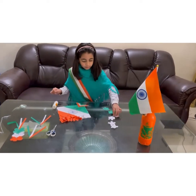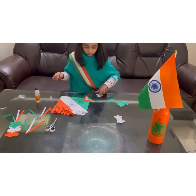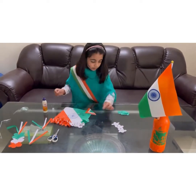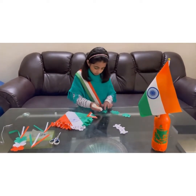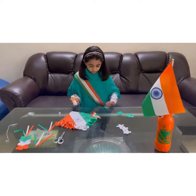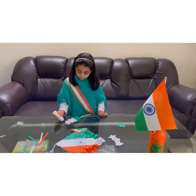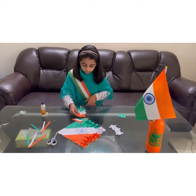Don't you think it is looking beautiful right now? A little more work is left. The kite is orange, white, and green — the color of India's flag.